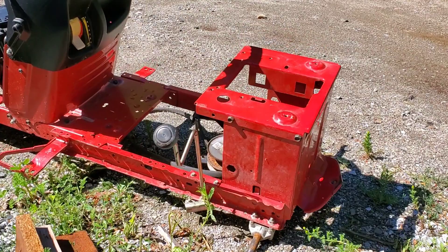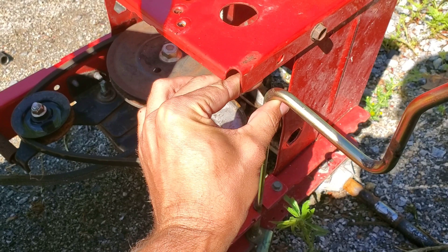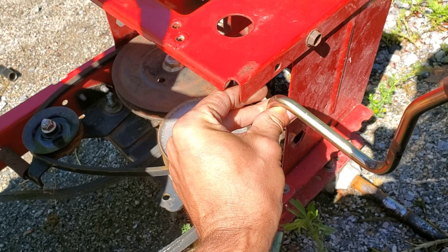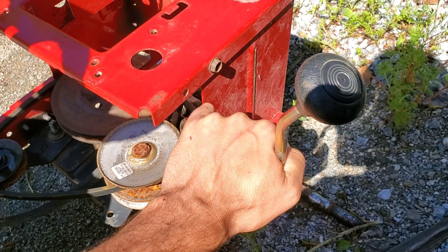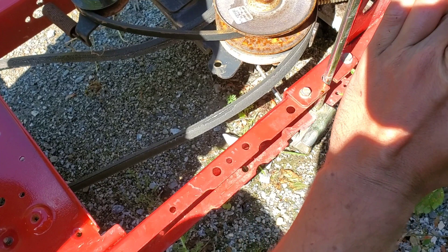Look right here — see how this is loose? There's supposed to be a spring that holds this so it's straight up, and the reason it has a spring is so it can come forward and then shift through. See that — that goes forward and then over. If I pull that: this would be reverse, this would be neutral, and this would be forward. See how that pivot moves right there.